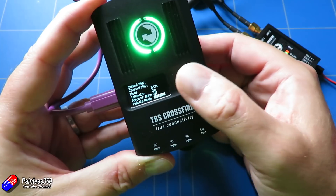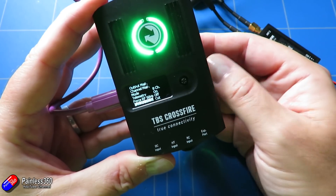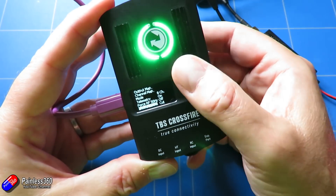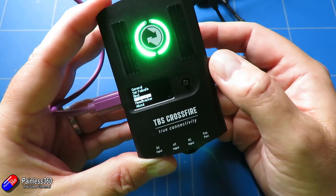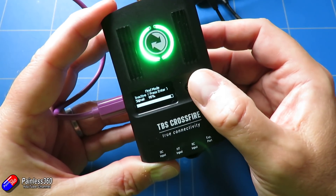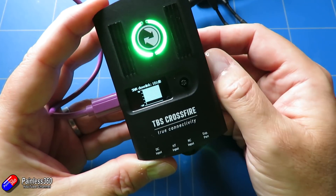If I press up and down, the other option is "cut," which means that in the event of a disconnection it would send out no channel values at all. I personally like it set to "failsafe position." Hopefully that's useful for those of you who have been watching the Crossfire series and had questions about how the failsafe works.